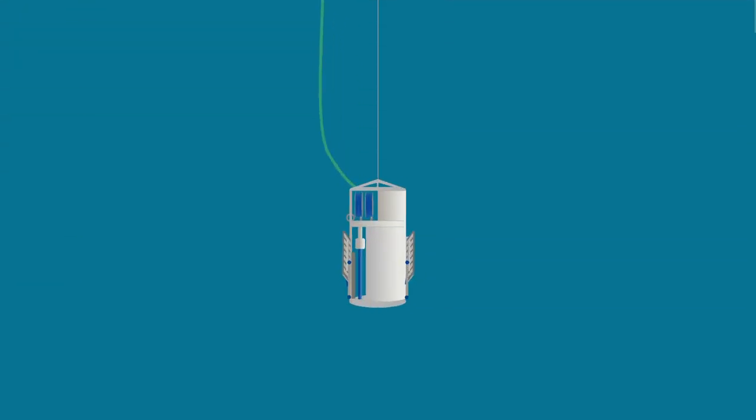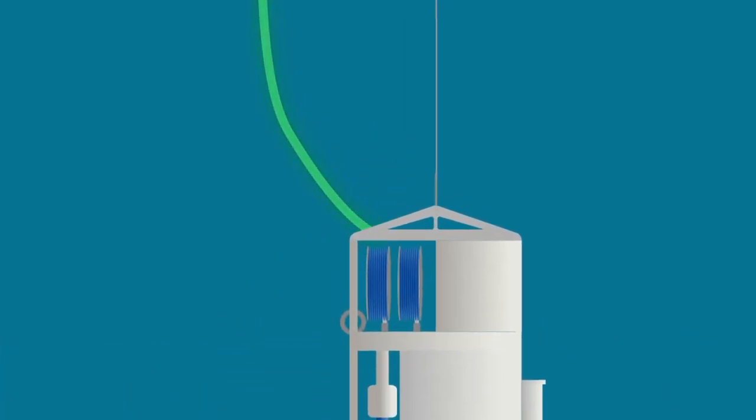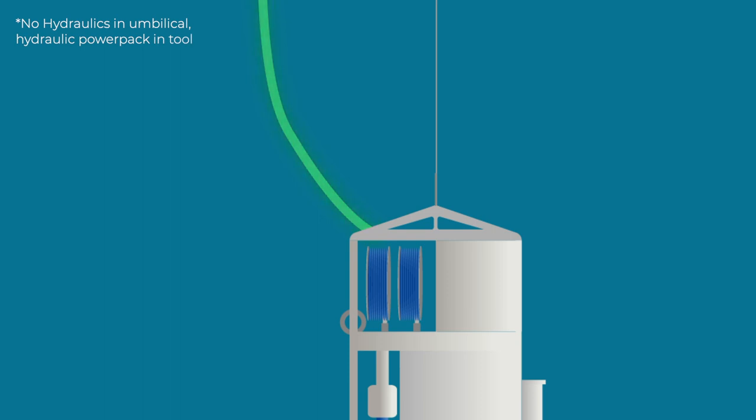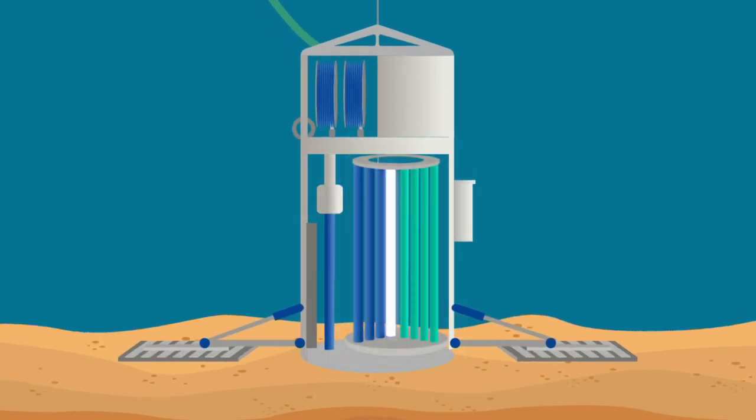The Sword is launched from a chartered vessel and lowered to the seabed, remaining connected via an umbilical that contains all the hydraulics, fiber optics, and electrical components that allow the Sword to be controlled remotely from the surface. The Sword has an inbuilt drilling system and carousel containing all the pipe casings for both drilling and soil sampling, and it does it all without the need to return to the surface.